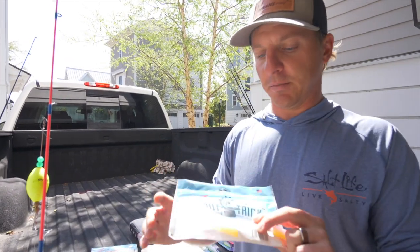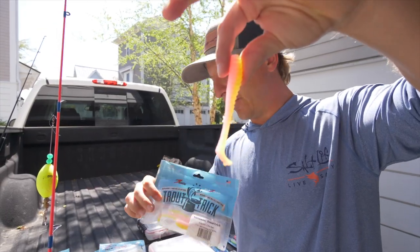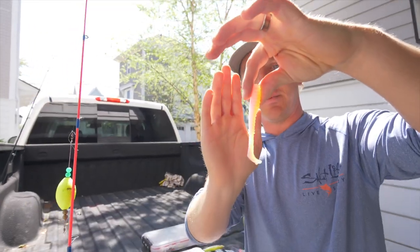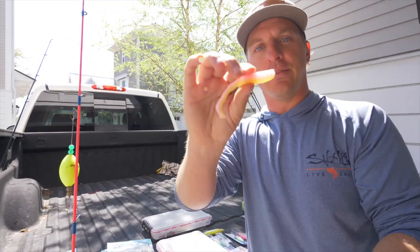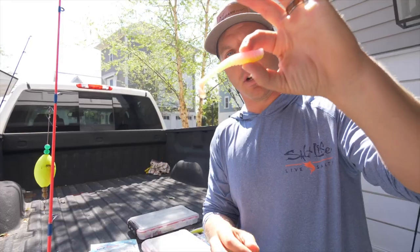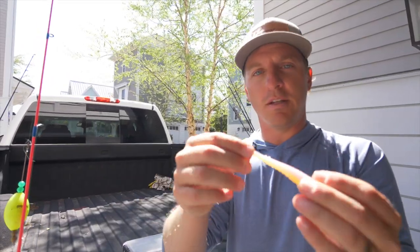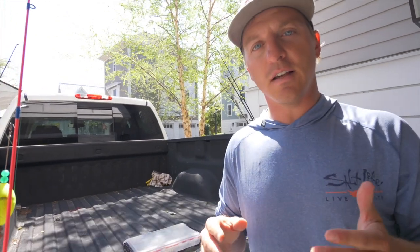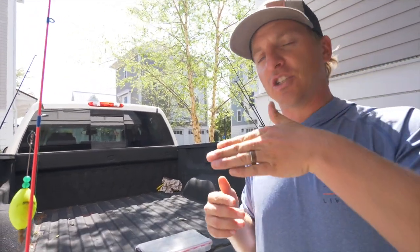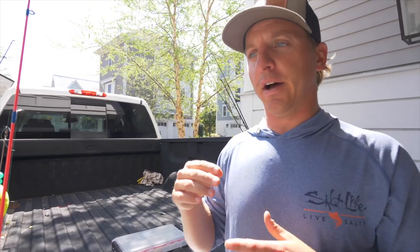For final soft plastic notes, I also like the Swimming Trout Trick by Z-Man — a slimmer profile that imitates a shrimp pattern but also has a paddle tail. The electric chicken color is great. You can use this under a popping cork or straight to a jig head — swim it, jig it, everything. The main benefit of soft plastics is their versatility. You can apply specific action and technique to the bait — swim it across a flat while search casting for redfish or speckled trout.